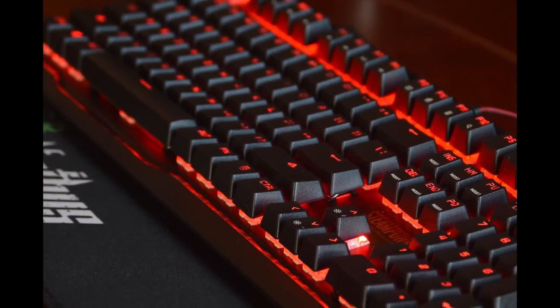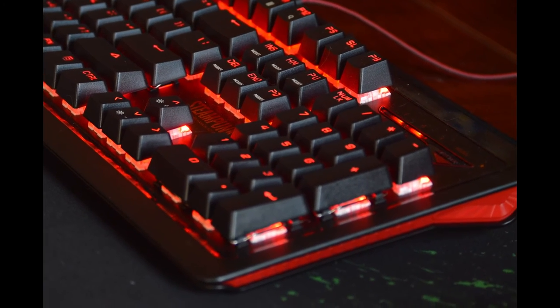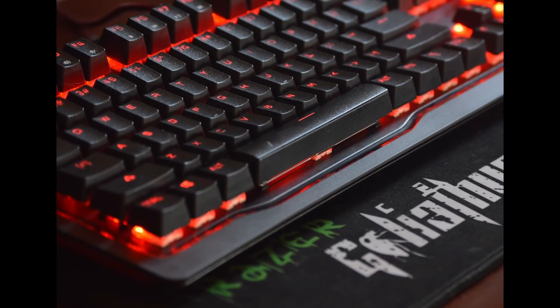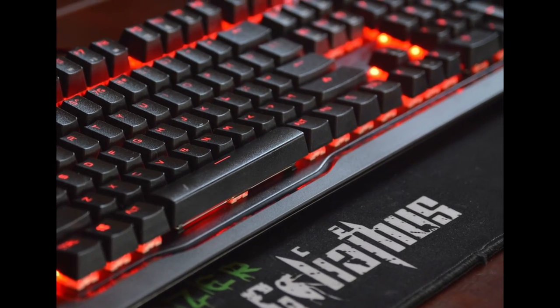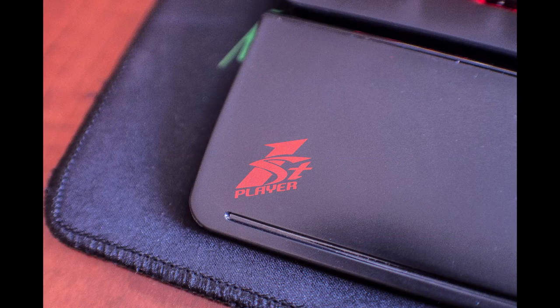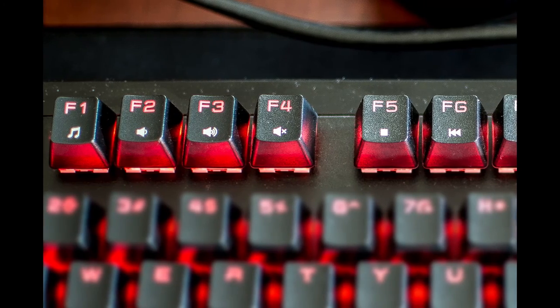In terms of looks, it's red and black with red accents on the sides of the keyboard, and a red accent surrounding the LEDs that indicate scroll lock, num lock, and caps lock. Just above the arrow keys is the logo reading 'Steampunk First Player Mechanical Keyboard,' and on the bottom left corner of the wrist rest is the First Player logo.